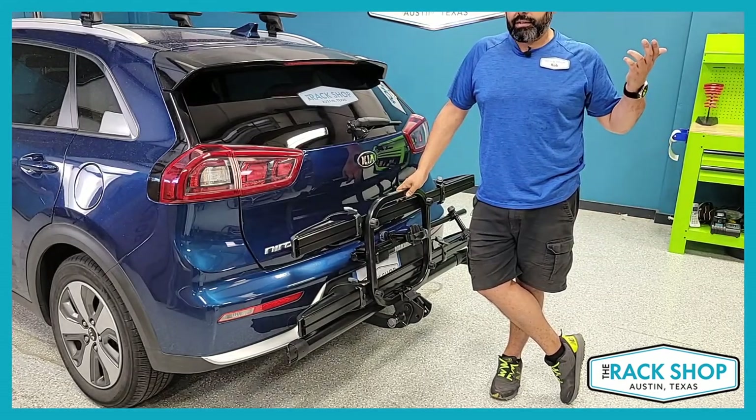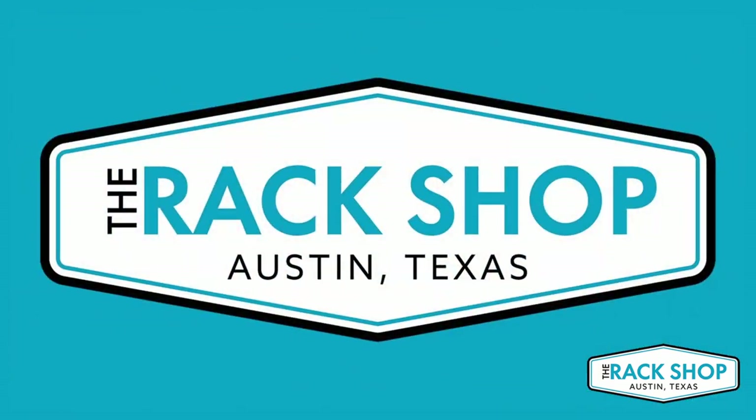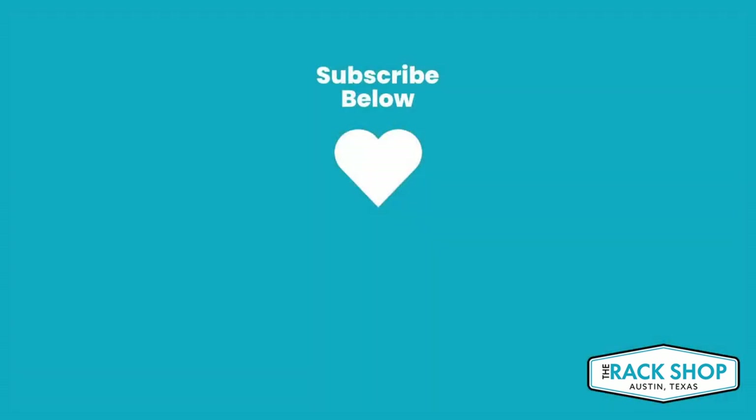If you have any questions, reach out, and as always, thanks for watching. I'll see you next time.